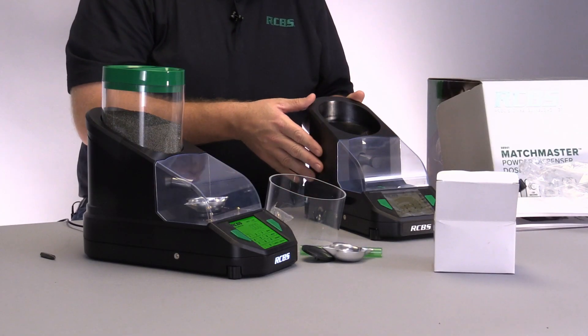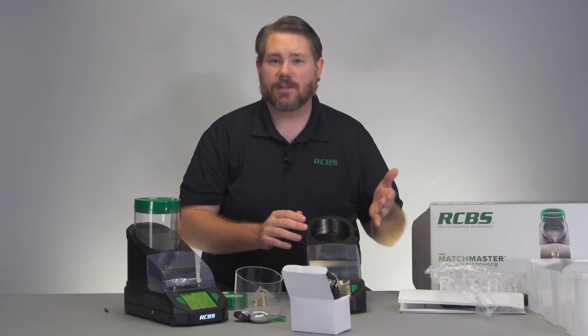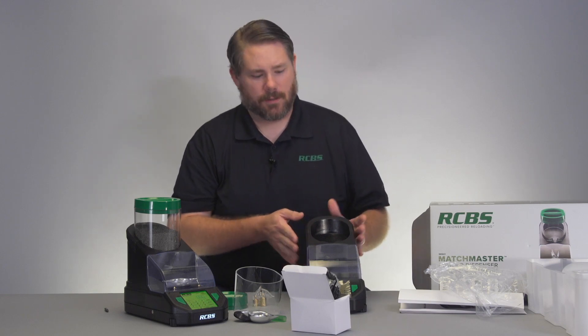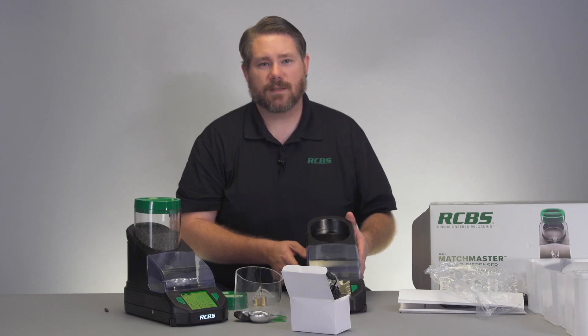Thank you for watching this video and make sure you follow RCBS on our social media platforms. You can check us out on Facebook and Instagram, and for more information on the Matchmaster and any other RCBS products check out RCBS.com.